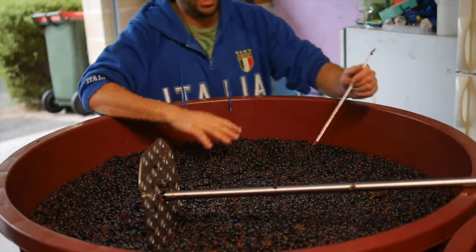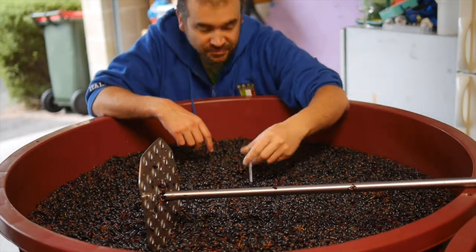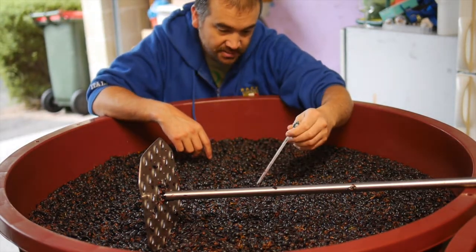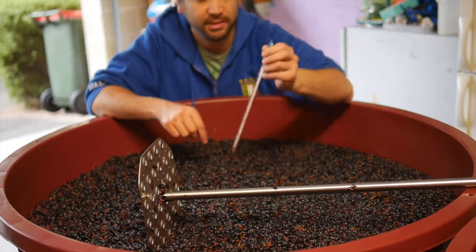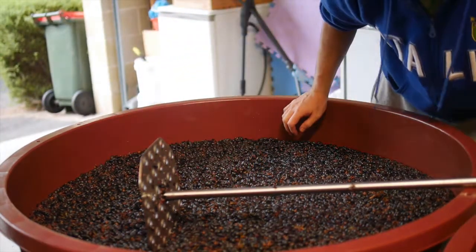Day two and you can see the caps rising up now. The CO2 is starting to get it moving. The temperature in the caps is about 20, but we'll give it a plunge and we'll see where it ends up.